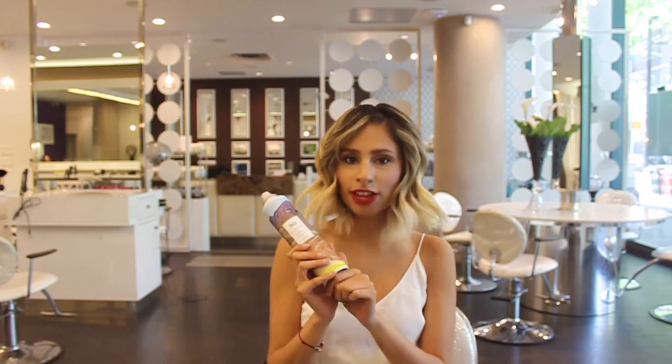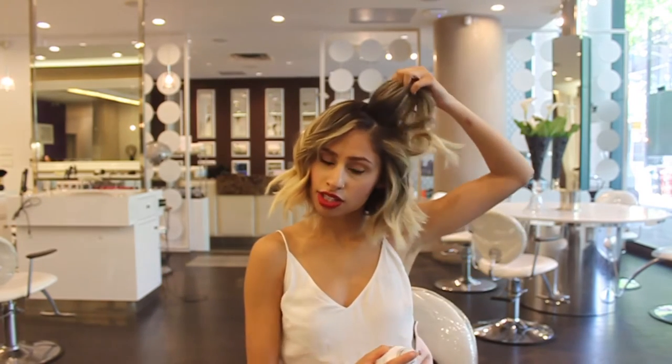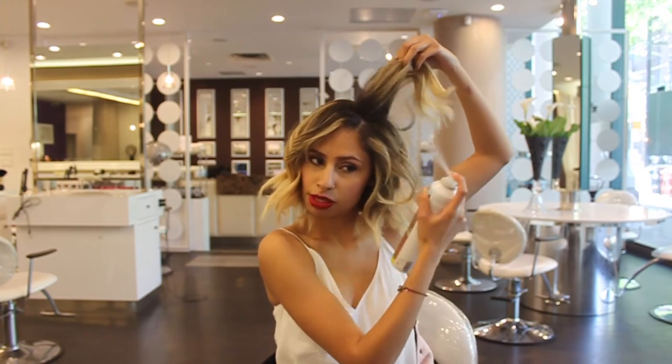Now I'm going to finish with Death Valley by R&Co. This is one of my favorite products — it's a dry shampoo and it helps add lots of body to your hair and also soaks up moisture, so it's amazing for next-day hair. I'm lifting my hair and spraying right at the root.